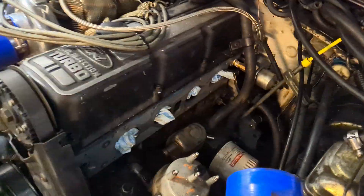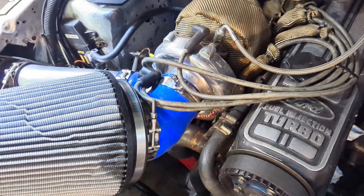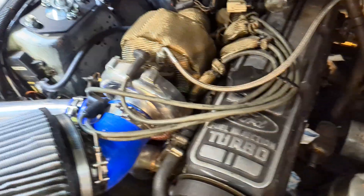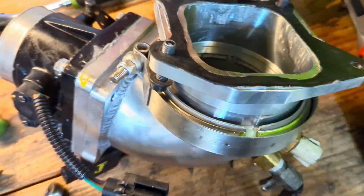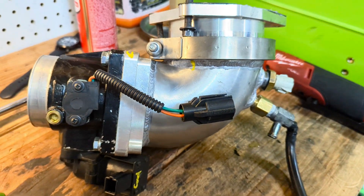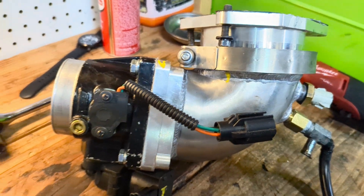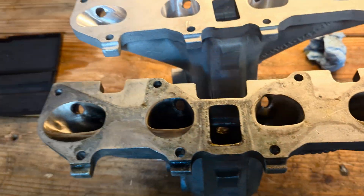On the docket today: lower intake manifold. Since we have a pretty good flowing exhaust and a good flowing head, it's time to do the lower intake manifold. I've had this rotating upper intake from Big R Motorsports with a 65 millimeter throttle body for a little while.